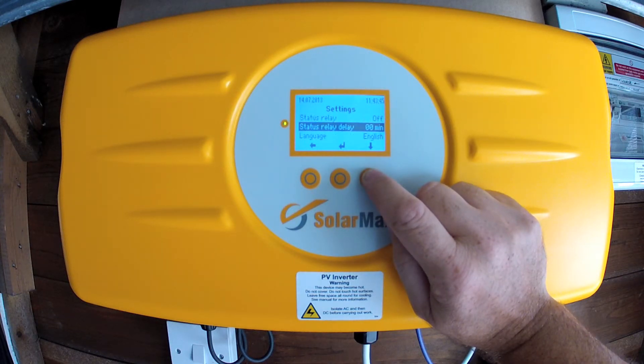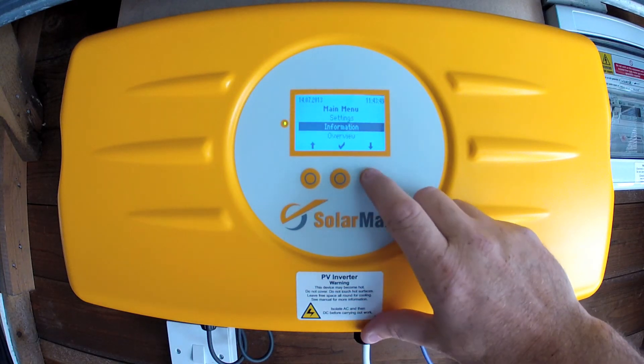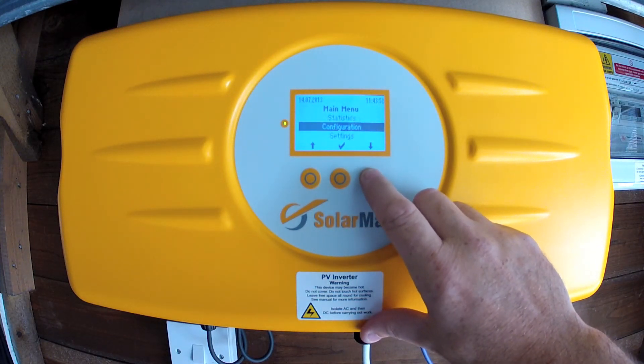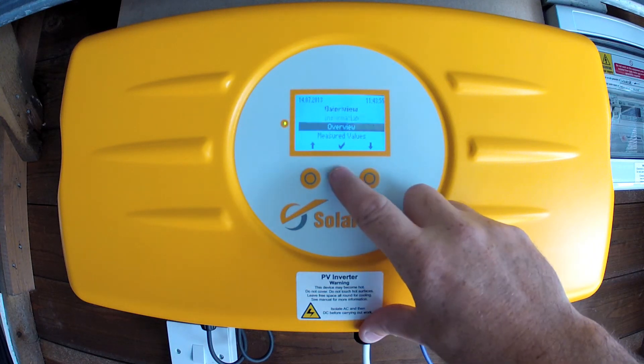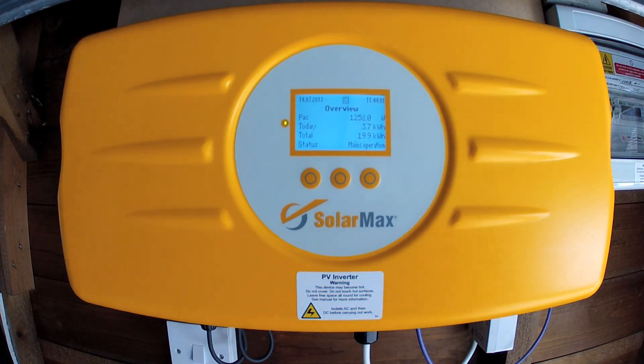There's a status relay and a status relay delay — I'm not sure what that does. The language is set to English and that's all there really is to say about the actual inverter itself. Underneath, if I can try and get the camera to come down.